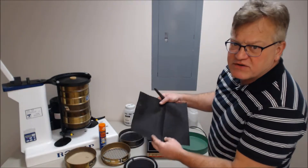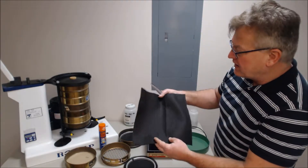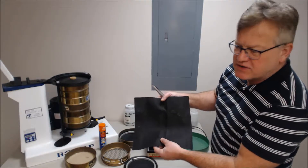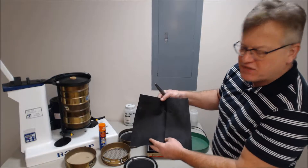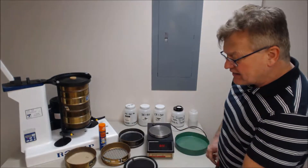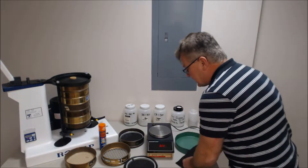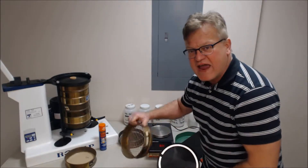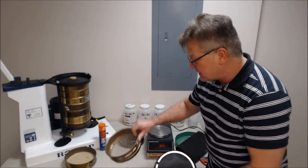You first need the specimen. You cut this coupon out — we like 12 inches by 12 inches, or 300 millimeter by 300 millimeter. We then cut this down to a size of about nine and a half inches, which works well for the eight inch diameter sieves.